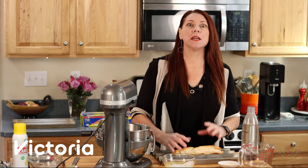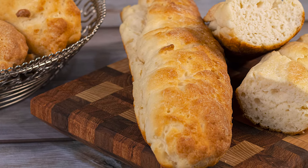Hello! I'm so happy you're here and I am super duper excited because today we're going to make gluten-free and dairy-free French baguettes.